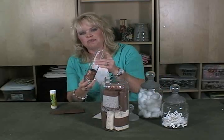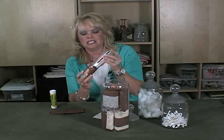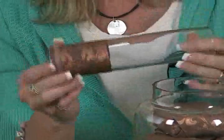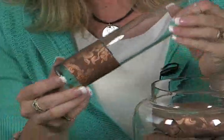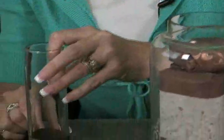With that same scrapbooking paper, I found this little bud vase — these are so cute and this vase was 99 cents. It looks really nice if you add just a little bit of embellishment on it. So what I have here is just this scrapbooking paper, and I've made a little hole and cut around there.